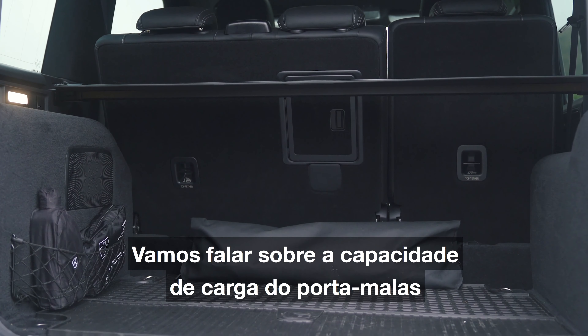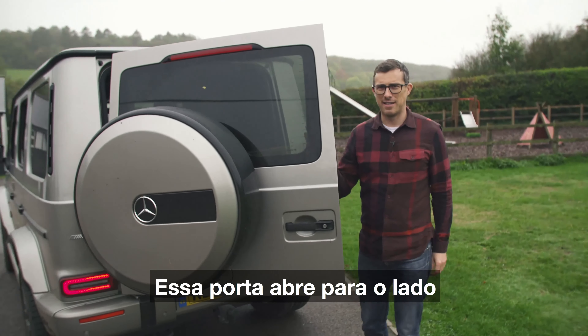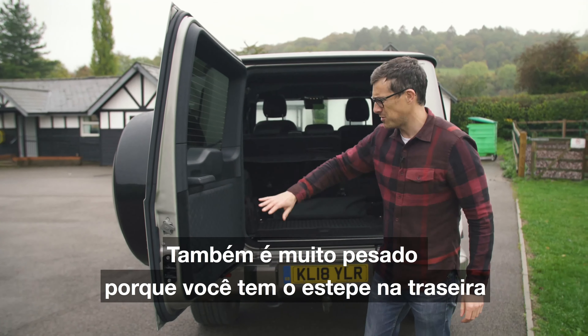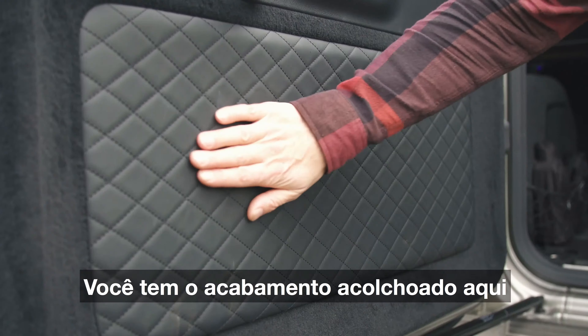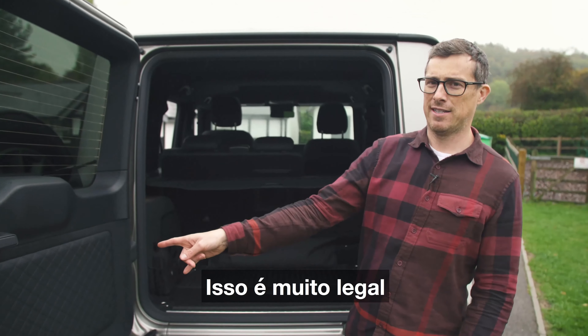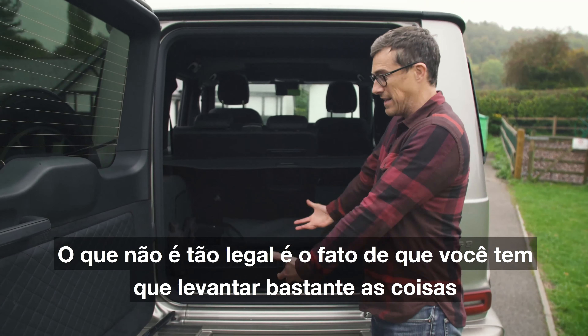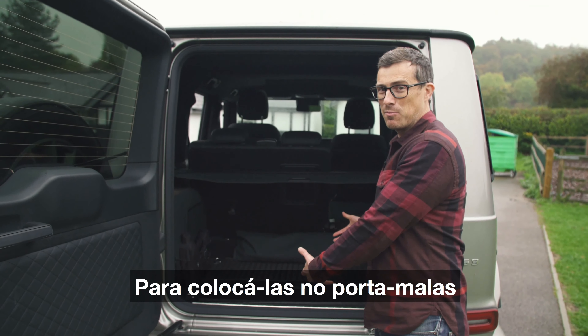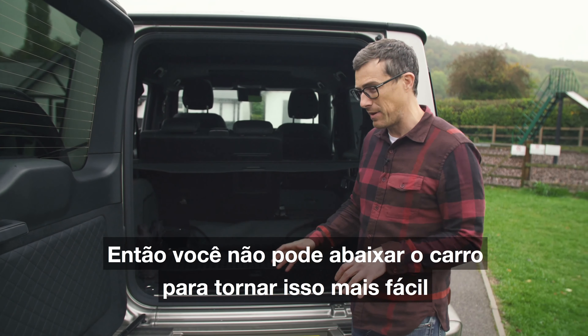Now let's talk about the actual boot space. This door opens sideways so it's really awkward in tight spaces, and it's really heavy because you've got that spare wheel on the back. You've got the quilting here which is really nice. What's not so nice is the fact that you really have to lift things quite a way to get them into this boot, because unlike a Range Rover there's no air suspension to lower the car down to make that easier.